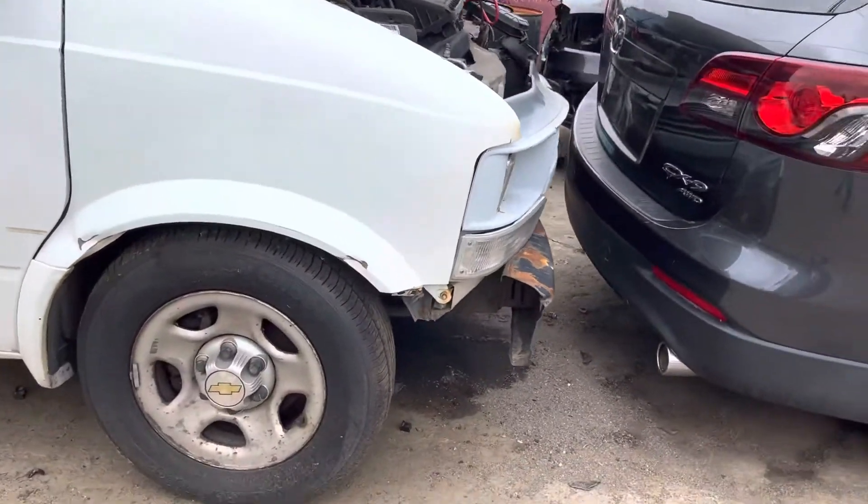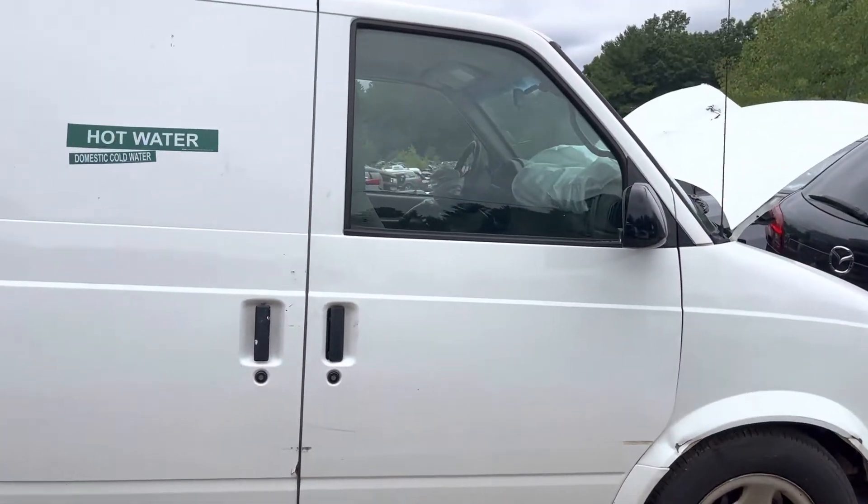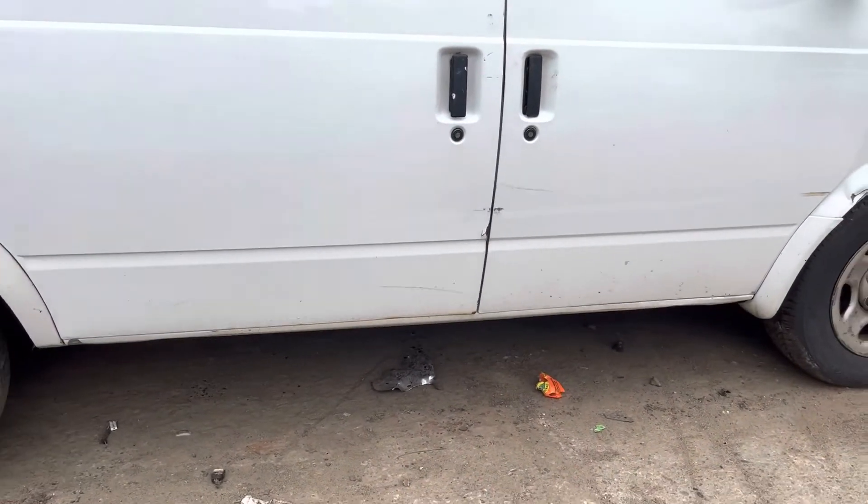Headlights are good. Fender is usable with little dents. Front passenger door is good. Rear passenger door is starting to rust on the bottom.